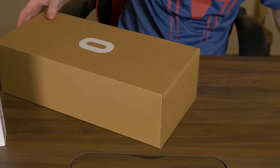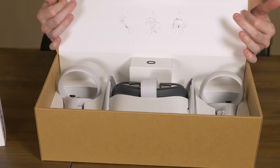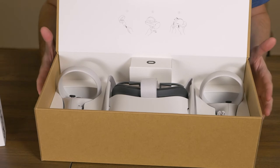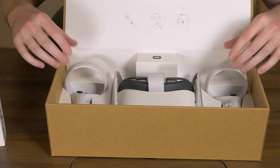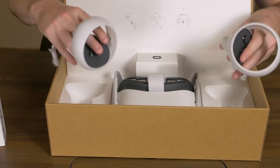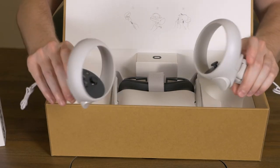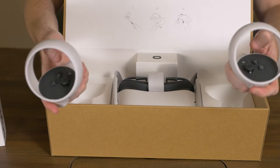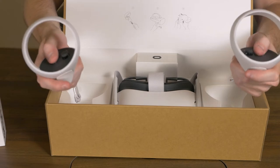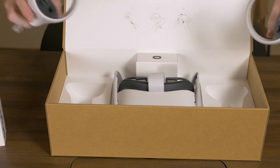There we go. I'll open it towards you guys so you can see — and there is what it looks like when you open your Oculus Quest box for the first time. It looks like we have the two controllers on the side, and that's what they look like. Pretty cool. They feel pretty good in the hands, but I have nothing to compare them to because I've never had a VR before. Looking forward to using these.